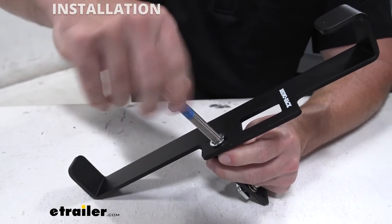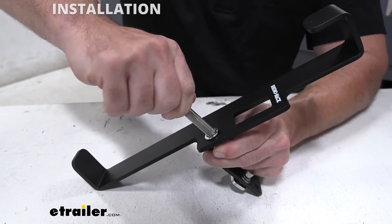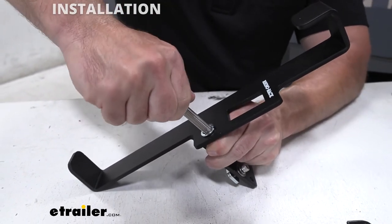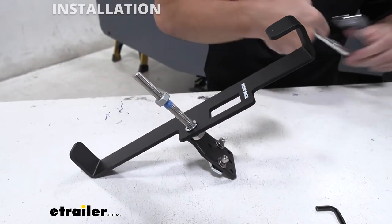I'm going to do it by hand until we get there just to show you. It starts to fight you there. I can still get a little turn on it, but now at this point I can't get much further. So we'll come back with our wrench and our socket.